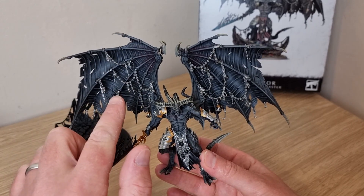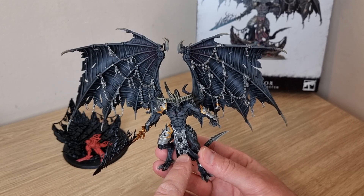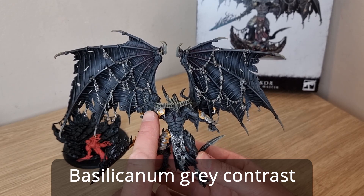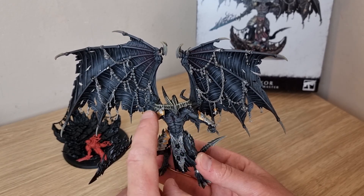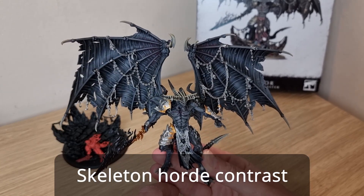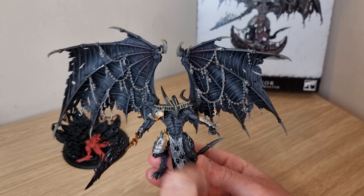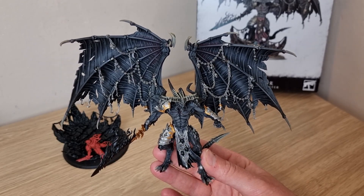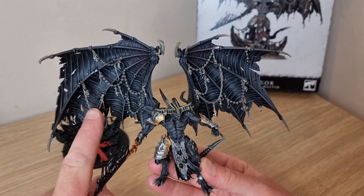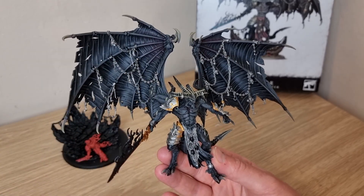First I'm going to Nuln Oil all the chains on the wings, and the same for the chainmail. Slightly different from the armour plates, I'm going to use Basilicanum Grey contrast paint across all of that, which is going to dirty it all up. Then I'm going to use some Skeleton Horde mixed with contrast medium in a 3 to 1 ratio - that's 3 contrast to 1 Skeleton Horde - just to wash over these again, which should make them look tarnished and dirty. Then once that's done I can use Stormhost Silver just to pick out some highlights, maybe take the side of a brush and run along some of these areas to bring some of that colour back out.